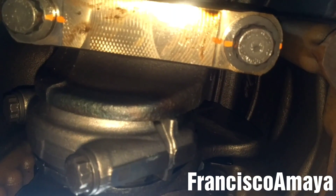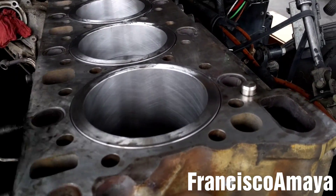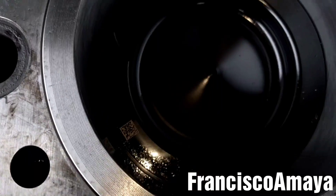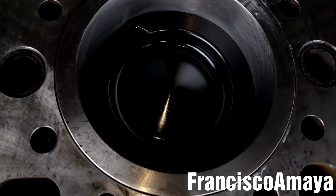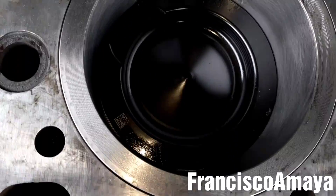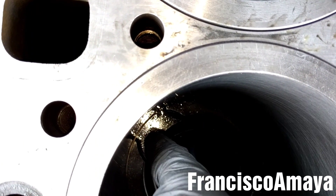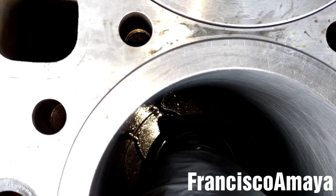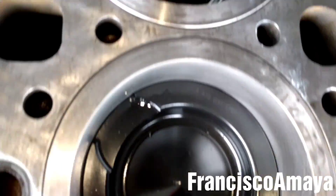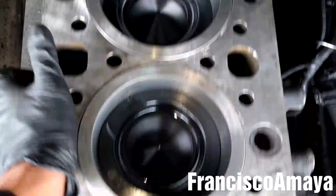I'm going to do the same process with the other five pistons and get back to you. Okay, all six pistons are completely in place — you can see number one, two, three, four, five, six. Make sure to check the position of the pistons: the arrow to the front, and the exhaust J-brake valve has to be cut over here in the pistons. You can see all of them have to be in the same position.